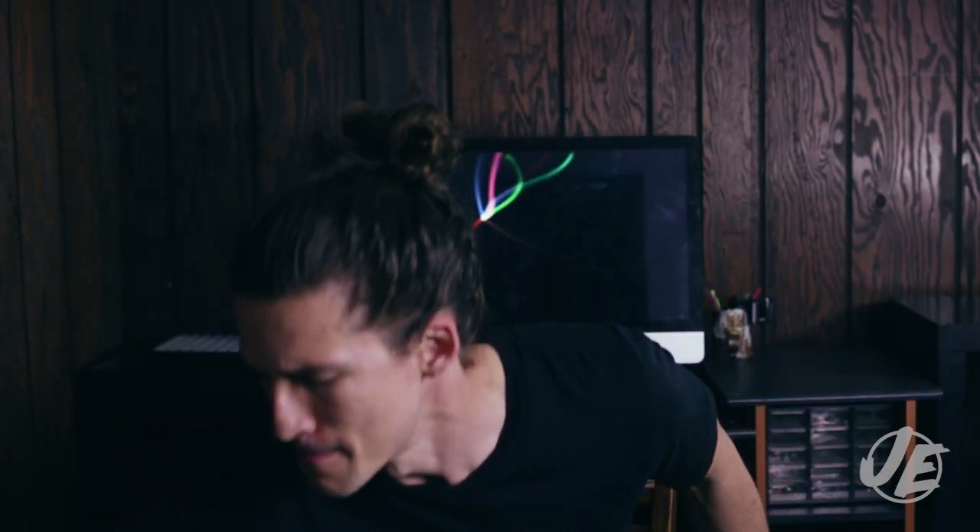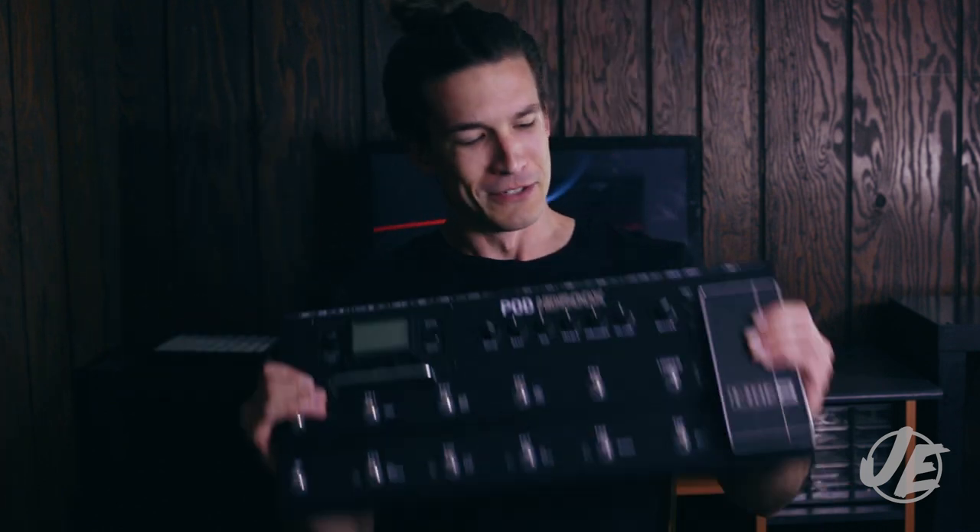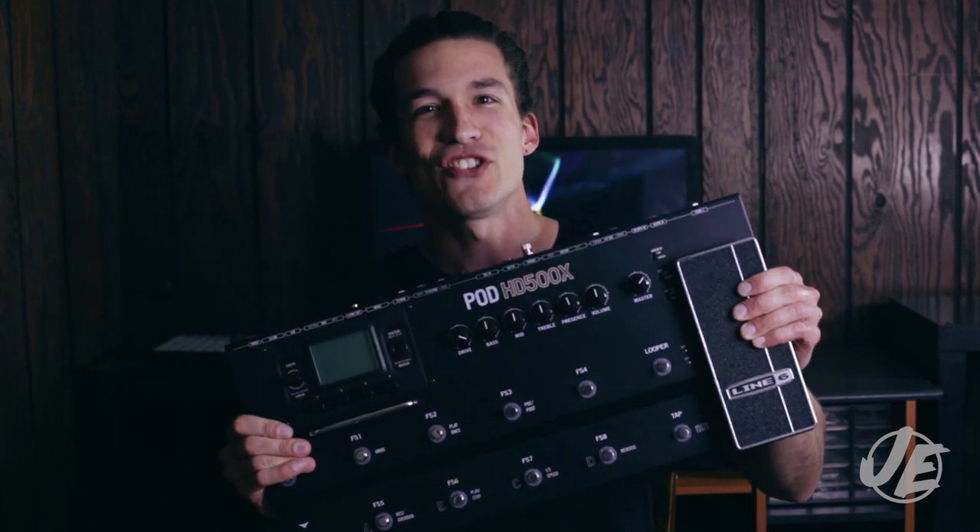What's good guys, it's John, and today I have the Line 6 Pod HD 500X. I thought today would be a great day to show you how to record the 500X direct to your computer. That means no amps — we're just going to plug straight in. Let's take a look.